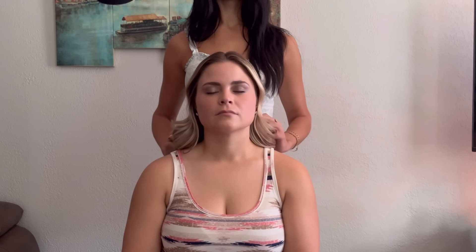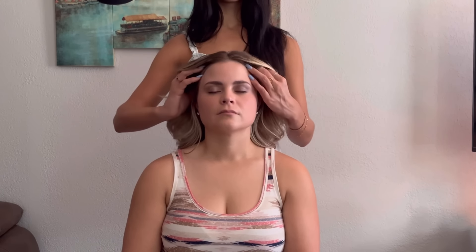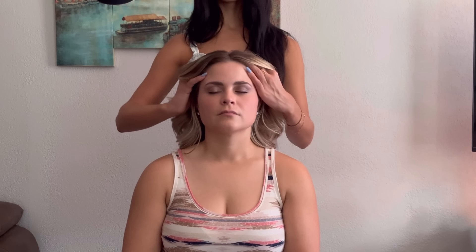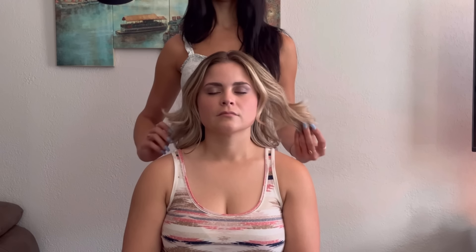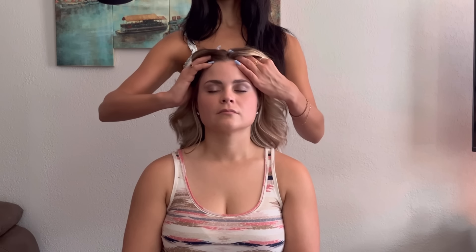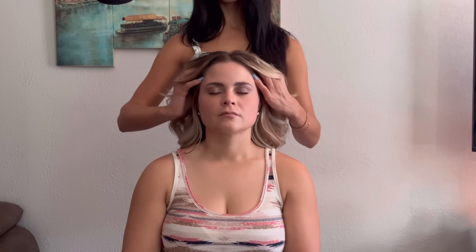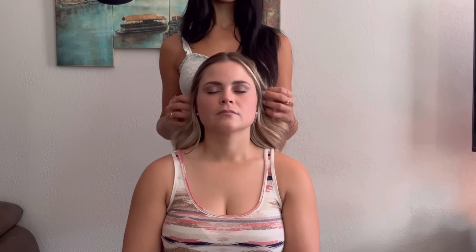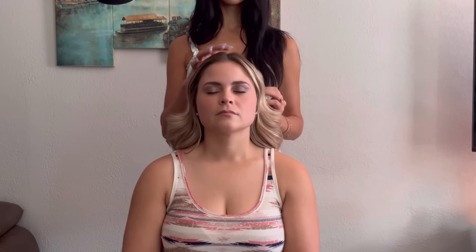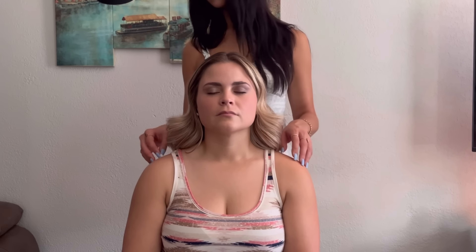I'm gently running my fingers back through her hair. Here I'm just doing another gentle scalp massage with my nails. It was so interesting when I did this for the first time in this video — I felt so awkward doing this scalp massage, and now it just feels natural. But hey, you start somewhere, right?